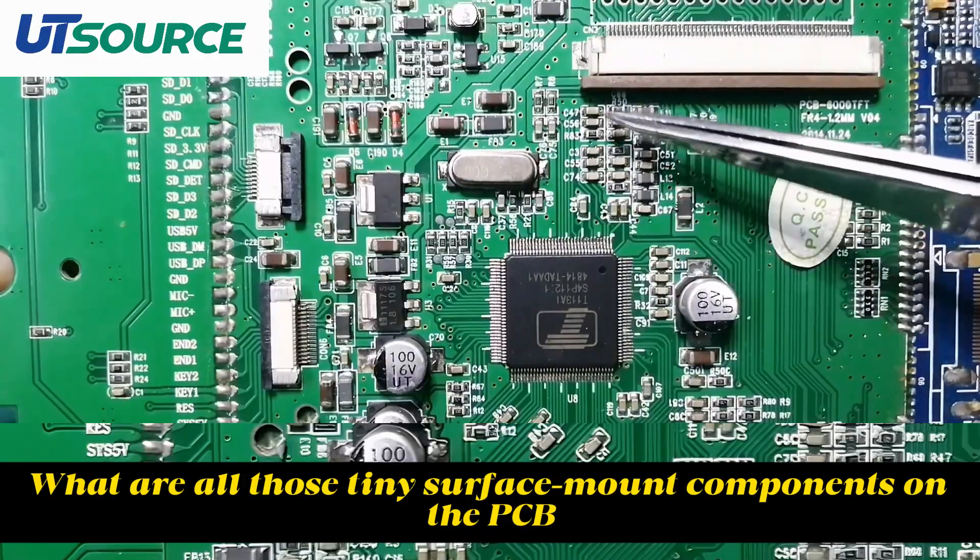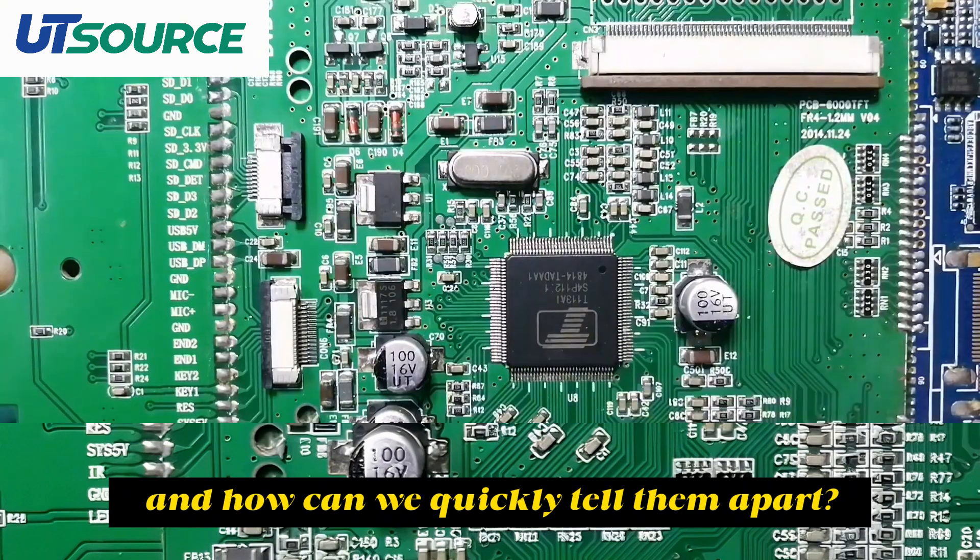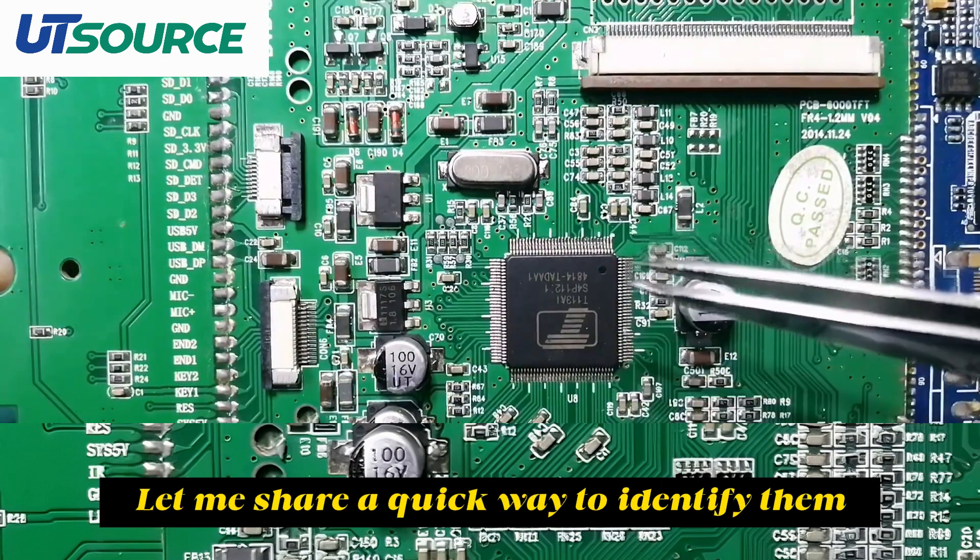What are all those tiny surface mount components on the PCB, and how can we quickly tell them apart? Let me share a quick way to identify them.